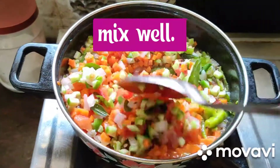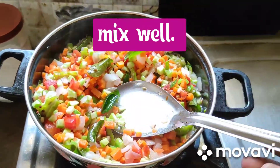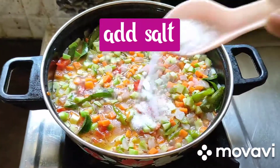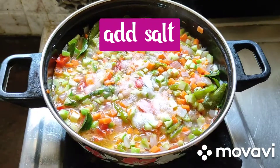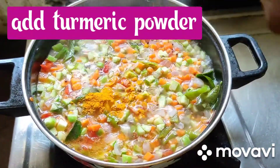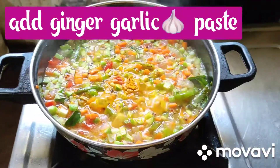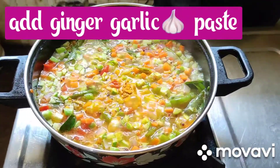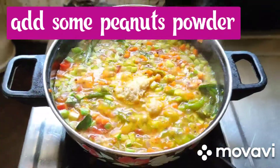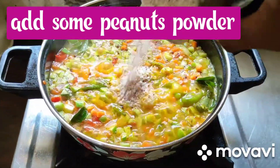Carrots, pint gourd, onions, tomatoes, green mirchi, curry leaves — just mix well. Friends, after some time, add salt — 1 spoon salt. Now add 1 spoon turmeric powder. Friends, cooking is going on well. Now add 1 spoon ginger garlic paste. Just mix well. Friends, now add some peanut powder.